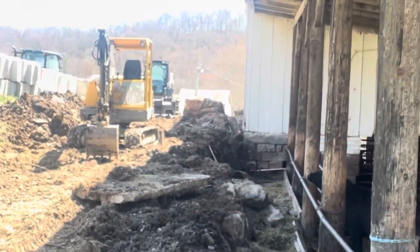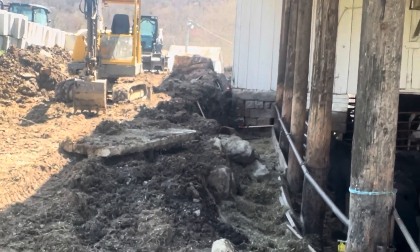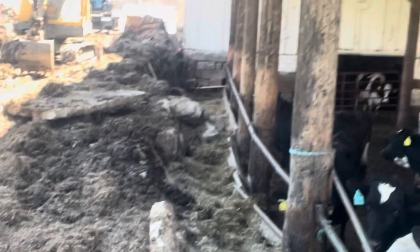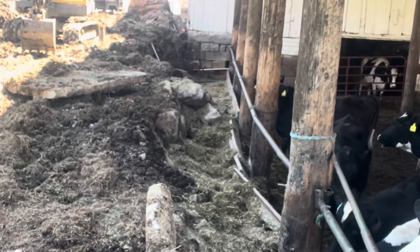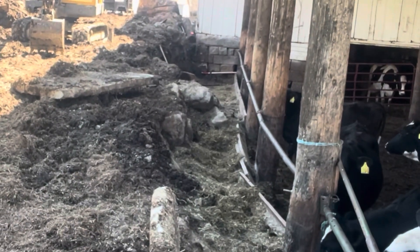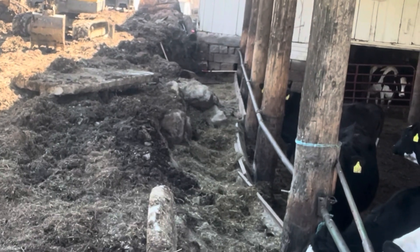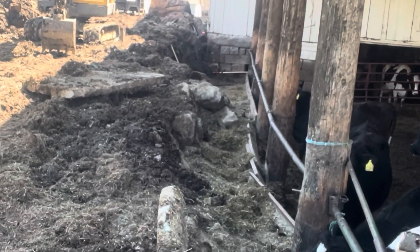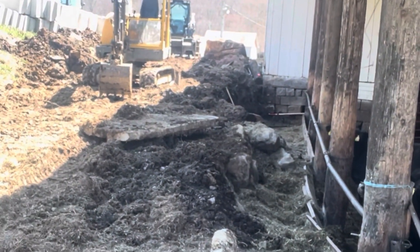All right, today we're going to take care of this mess and start working on this project. It's going to take a couple days to get through this. We have an old sandstone wall here that goes alongside our dry cow manger, and it's been falling in for the last several years. We've tried to fix it up, stacked the stones back up, but we run the mix wagon along here and it really pushes on those stones, to the point where it just won't stay.